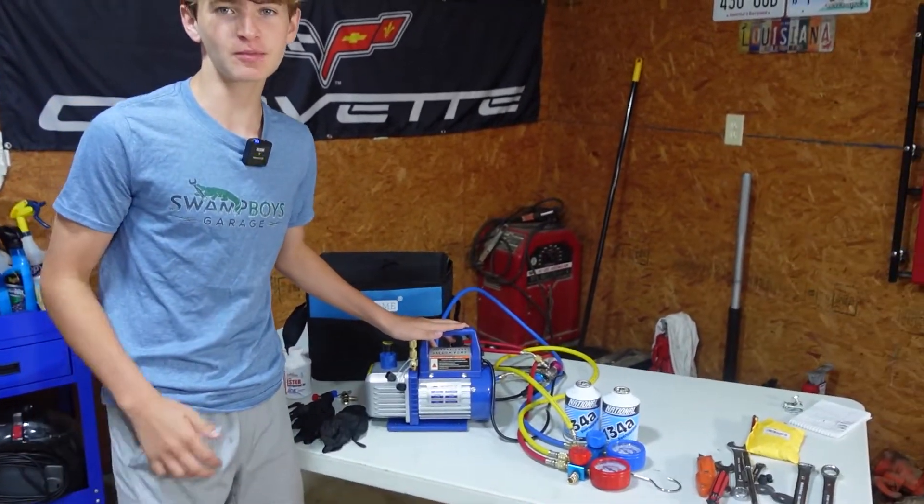What's up guys? Welcome back to the channel. In this episode we're going to be pulling a vacuum and then recharging the AC system in the Tesla.